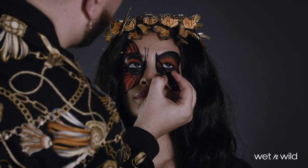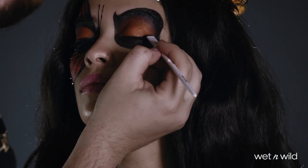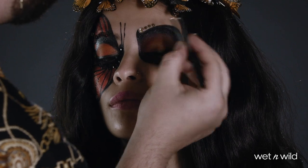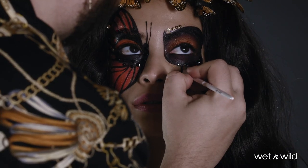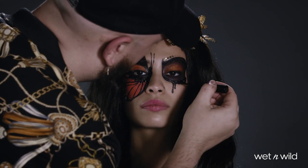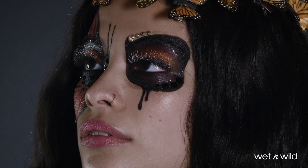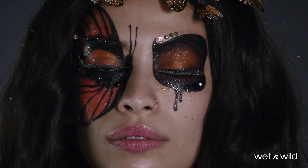Then I'm outlining the eye and the upper lash line using the glitter liner in Bat Your Eye, placing more gems around that eye, also from the Cauldron Crew face and body gems. And then I'm using that same glitter liner to create a dripping teardrop under the skull stencil to customize the look, finishing the eyes with false lashes and twilight for even more shimmer.